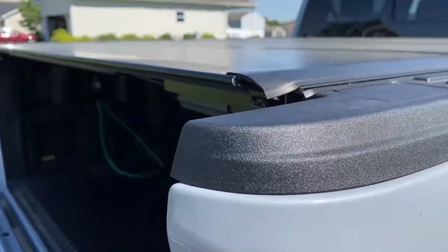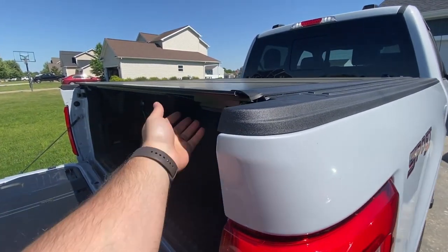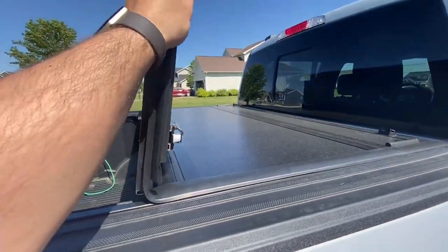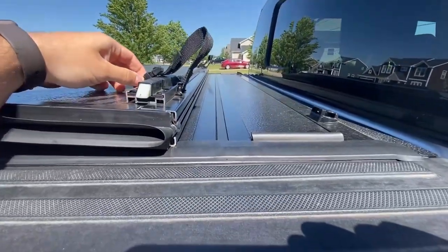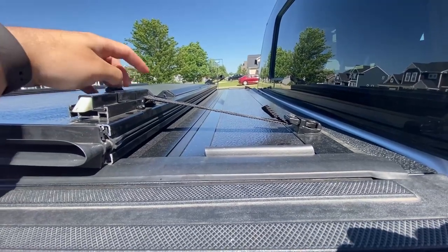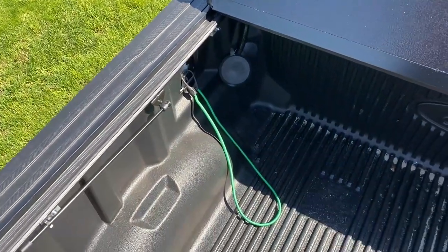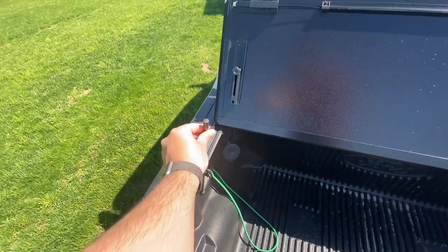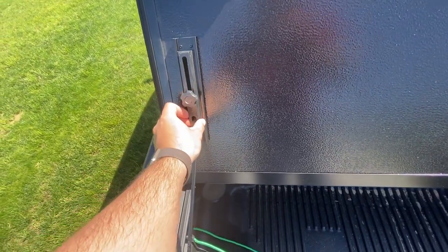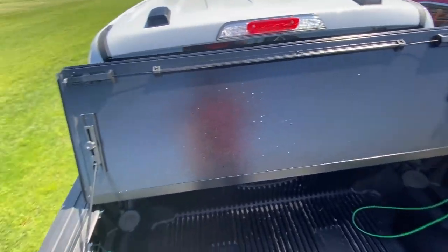Here is how you open it: pull on the string there, then fold it back. There's another string on the next panel — same thing, pull it on one side and it folds. There's a little hook you can plug in so you can drive with it partially open. If you need it fully open, unscrew the prop rod holder, pull it up, set it into the cab mount, and screw it back in. Do that on both sides and you can drive with it fully up.